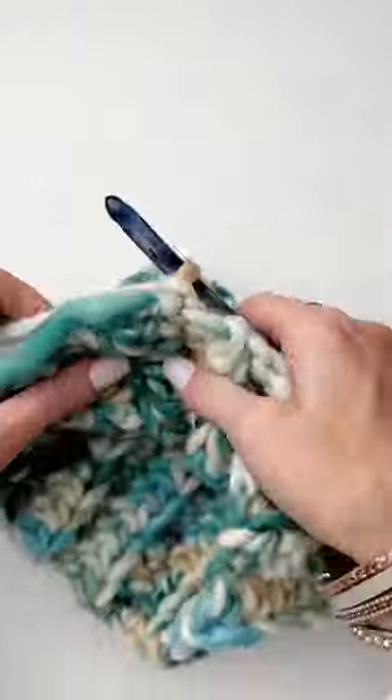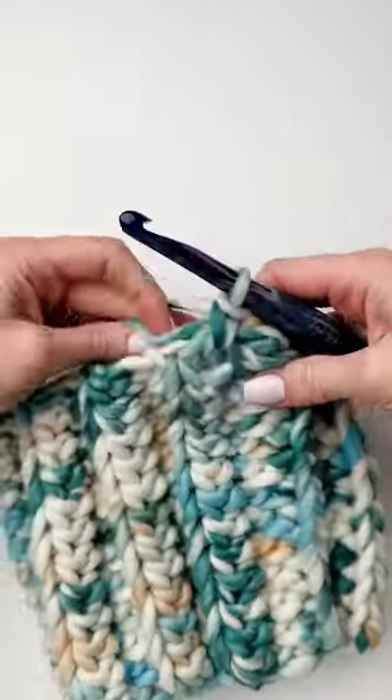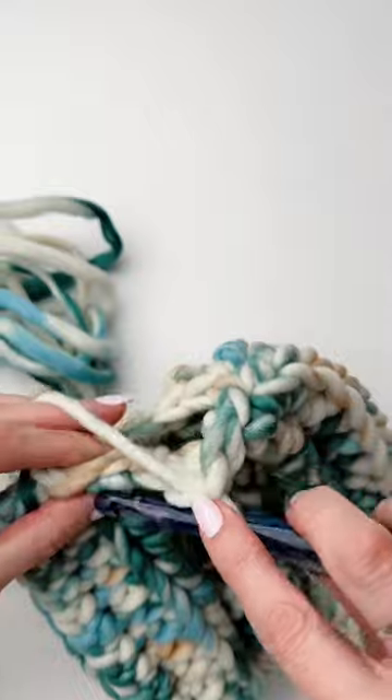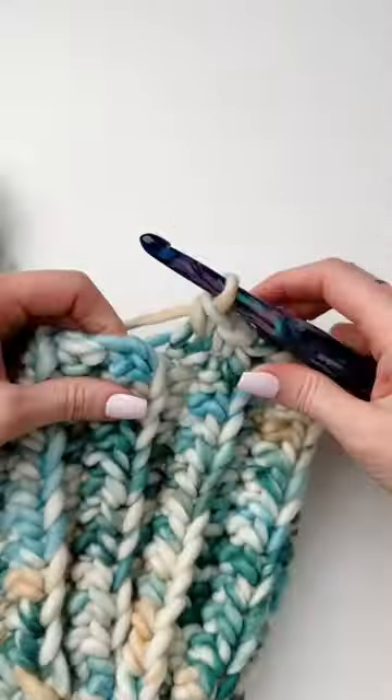We'll chain one and flip the seam to the inside, then work single crochets in every other row around for the top of the hat. We'll slip stitch to join, and now we have a hole left for our messy bun.